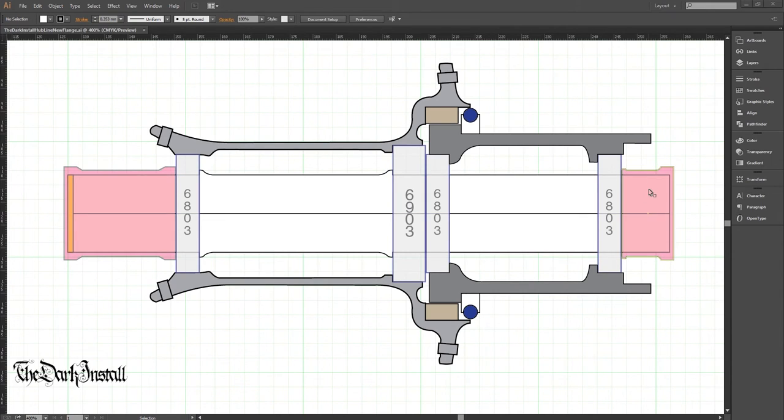Starting from the drive side — this is the free body unit, and this is the drive side end cap. There's a 6803 bearing here, the axle goes all the way through, there's a 6803 bearing here, a 6903 bearing here, and another 6803 bearing here. These bearings all have a 17mm bore, which is pretty convenient, so the axle is 17mm all the way through.